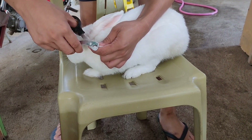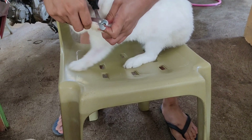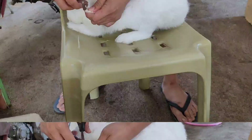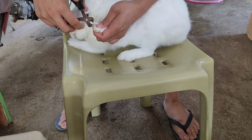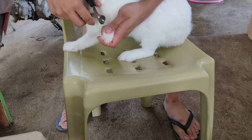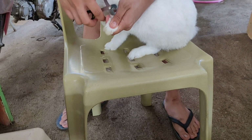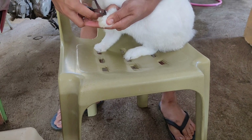What I use to cut my rabbit's nails is this dog nail clipper. You can buy it at local pet stores or online like Shopee and Lazada. If your rabbit is mischievous, you can ask someone to help you hold your rabbit so that you can finish faster.